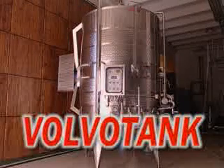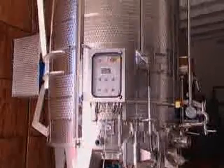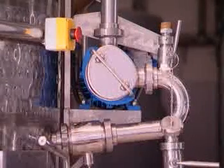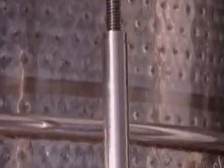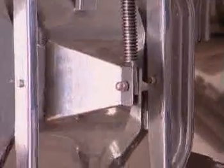One of the most complete pieces of equipment for fermentation is the Volvo tank machine. This is a fermentation tank designed for small to medium-sized winemakers, produced and built for capacities ranging from 50 to 300 hectolitres, which are the ideal capacities for this kind of processing.